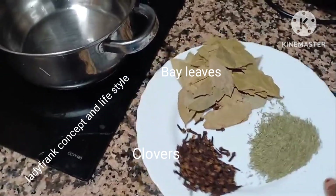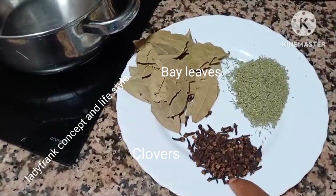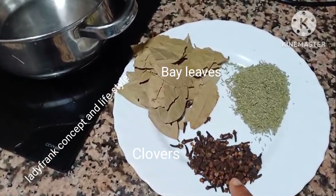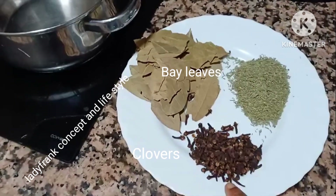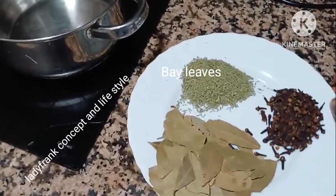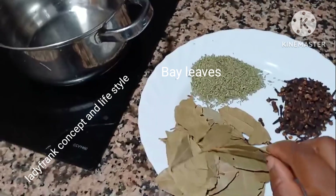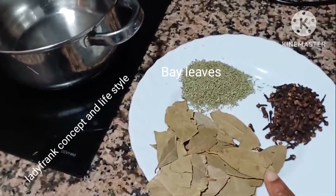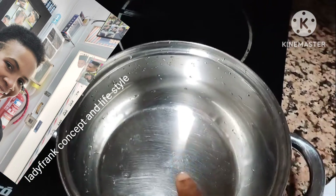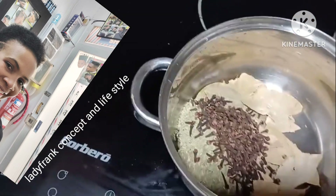Cloves have anti-fungal, antiseptic, and antimicrobial properties that act as a natural cleansing agent, helping to remove impurities and dead cells from my scalp. And bay leaves will bring nutrients to my hair roots — nutrients are very important to hair roots. These are the three ingredients I'm going to be using.